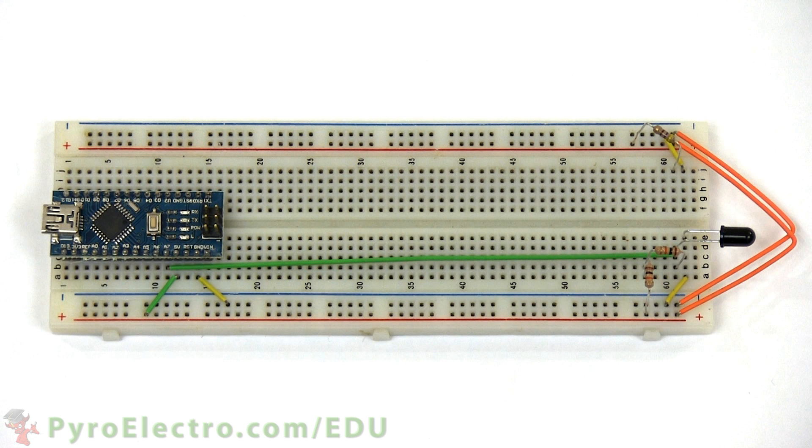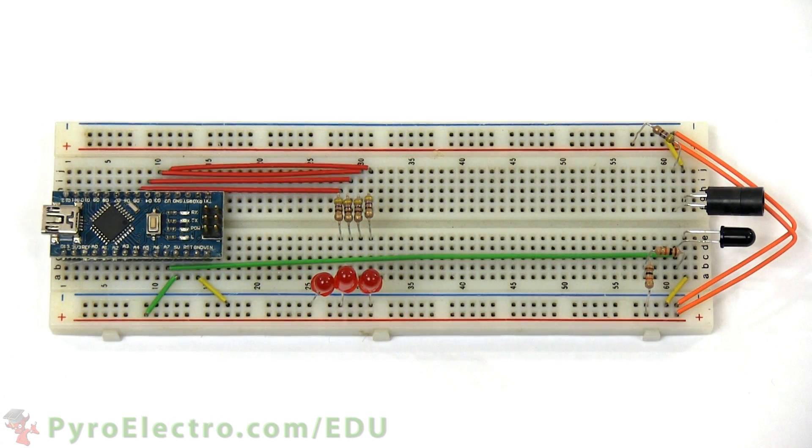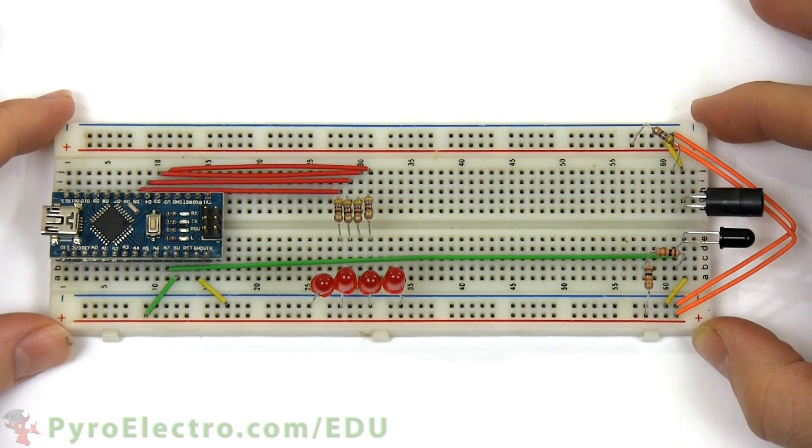On the other side of the board, the infrared LED connects to ground and using a 470 ohm resistor to plus 5V power. The final step in this construction is to connect the four 470 ohm resistors and four red LEDs to digital pins 2, 3, 4, and 5.